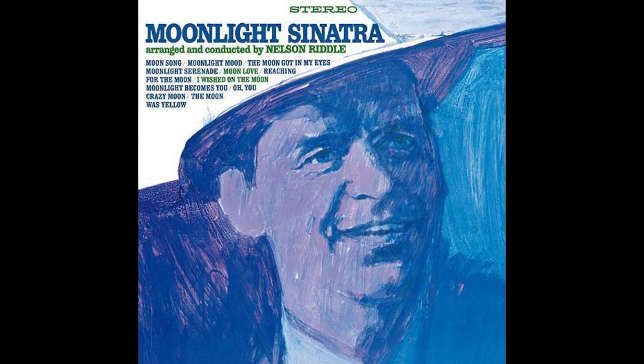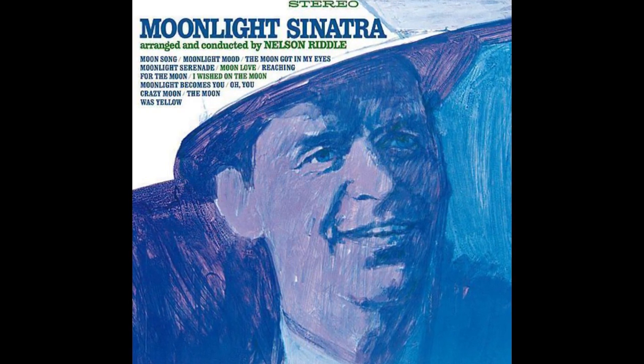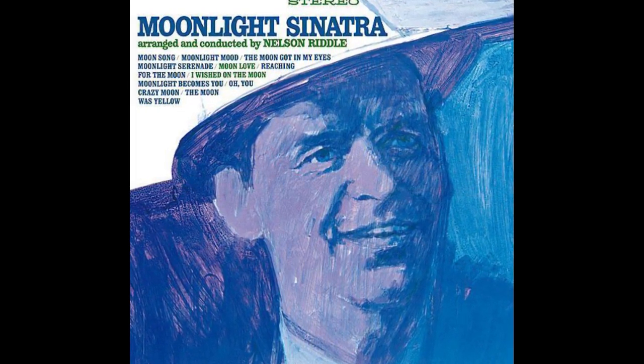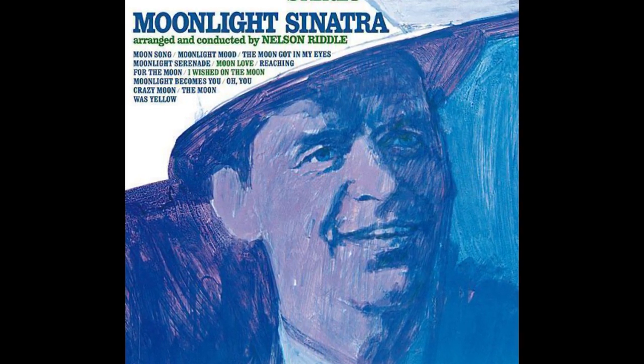I stand at your gate, and the song that I sing is of moonlight.